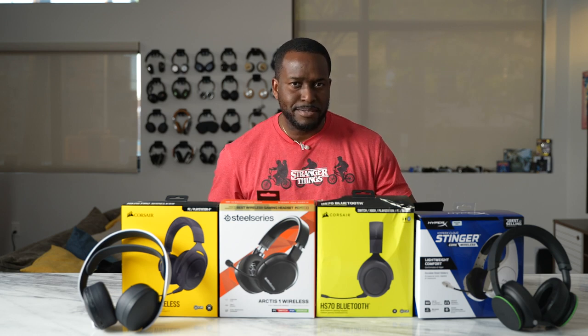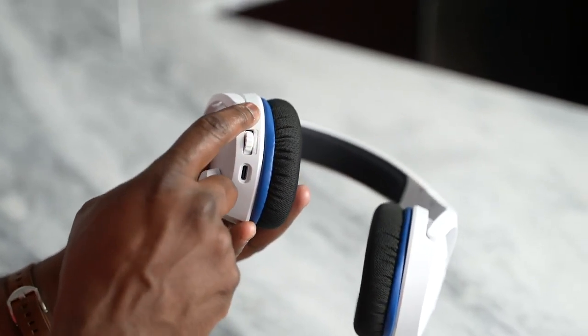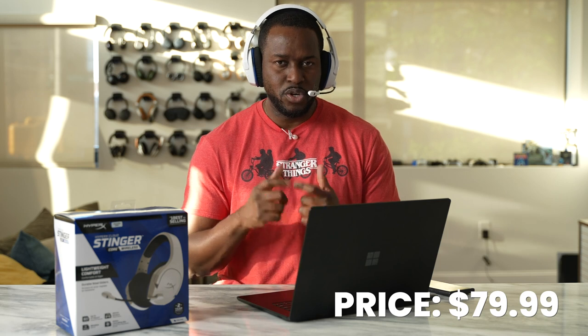Let's jump into our very first headset — the HyperX Cloud Stinger Core Wireless. This is a $79 headset from HyperX which is pretty cool. It's really lightweight and comfortable, comes with 40mm drivers so you can hear those sounds quite effectively with 7.1 surround sound. The microphone is pretty solid — you can hear me talk with this microphone, this is where you're getting the sound sample from. You get about 17 hours of battery life, charges with USB Type-C, and uses 2.4 GHz frequency via a USB dongle which you can connect to your PlayStation or PC. This will work with your PS5 as well as your PS4. So a solid headset, really nice price, really good but basic in general.